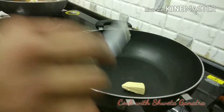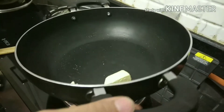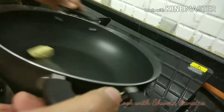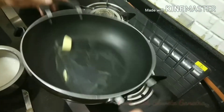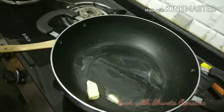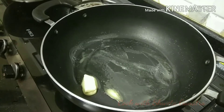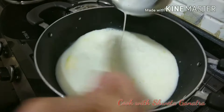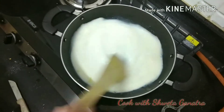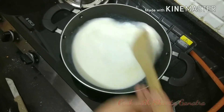We will add approximately 1 tablespoon of butter to a non-stick pan. As the butter starts melting, spread it all over so that it doesn't stick. Once the butter has started melting, we will pour this mixture to the pan and you have to stir it continuously so that no lumps are formed. Be careful that lumps should not form.